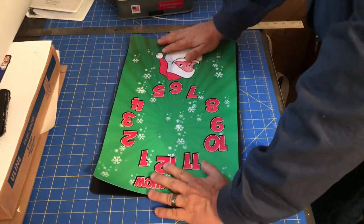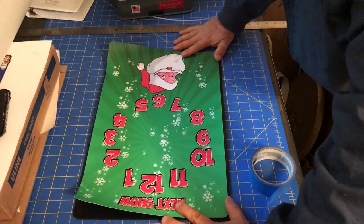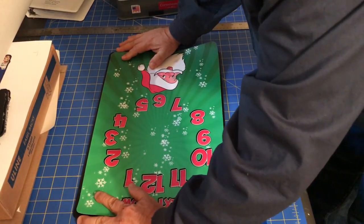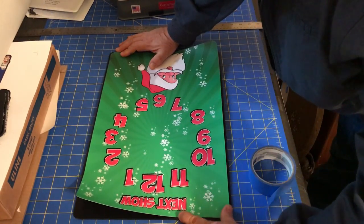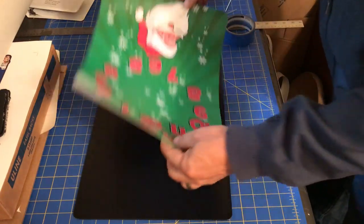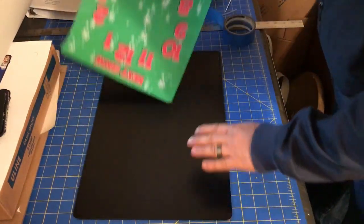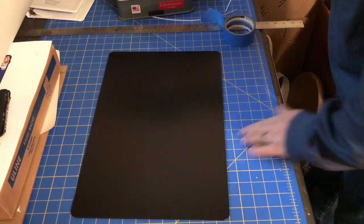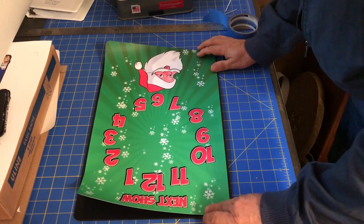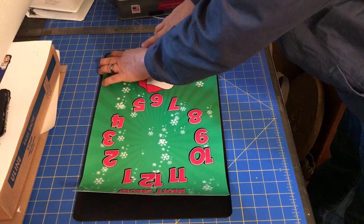Here we are applying vinyl to the front of one of our showtime clocks. I thought I'd show the process on how this is done. First off, we print and laminate the vinyl, cut our substrate — in this case it's eighth-inch black PVC.